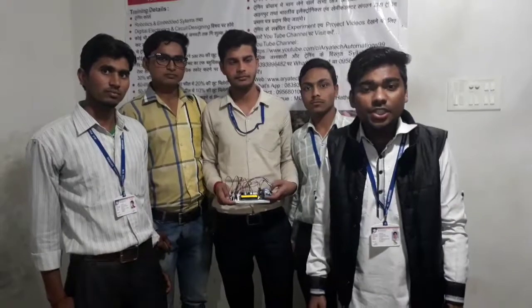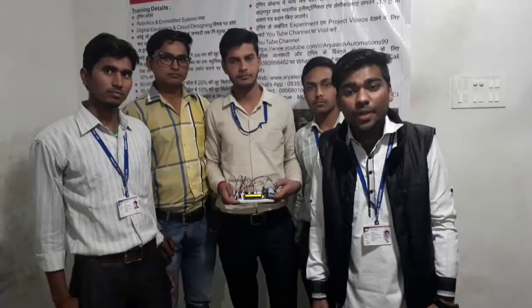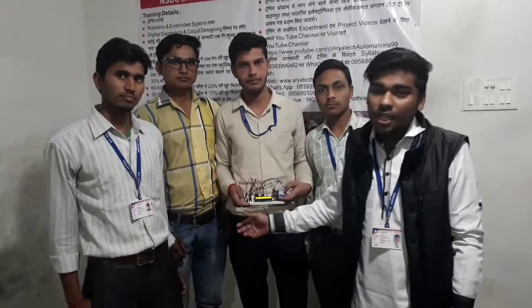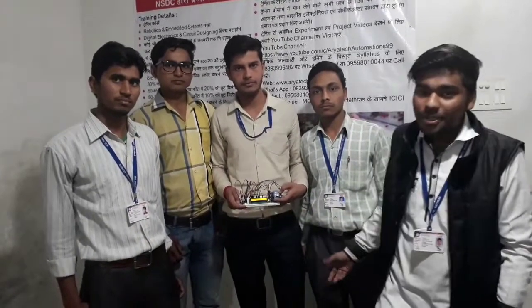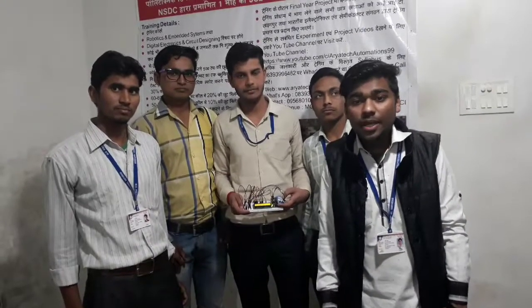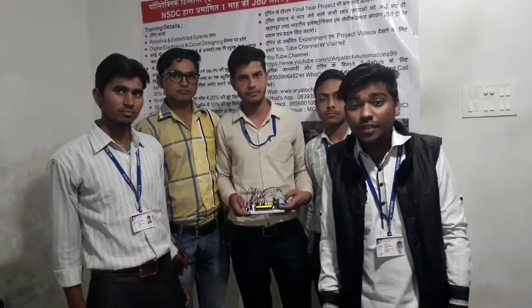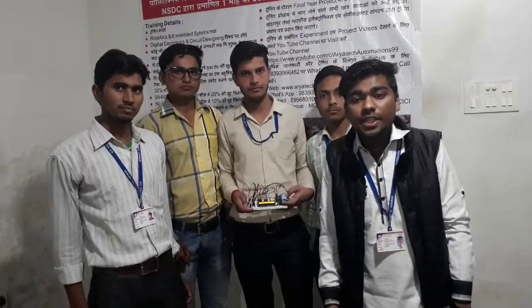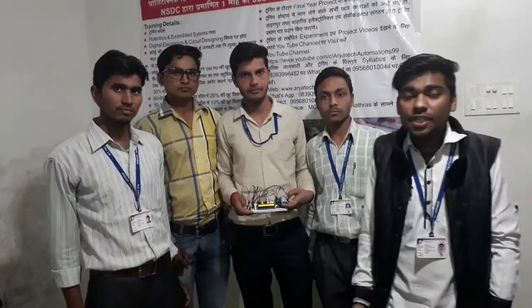I have completed my one month industrial training on robotics and embedded systems along with my friends Narayan Hari, Shashikan, Akhtar Singh, and Chetan Sharma. We have designed a digital thermometer using LM35 temperature sensor. Using this project we can measure the temperature and display it on an LCD in degree Celsius and Fahrenheit scale.